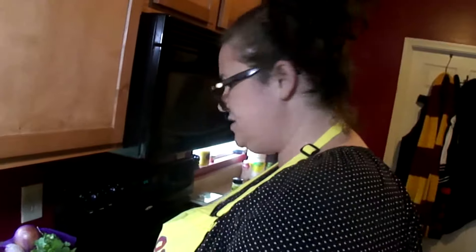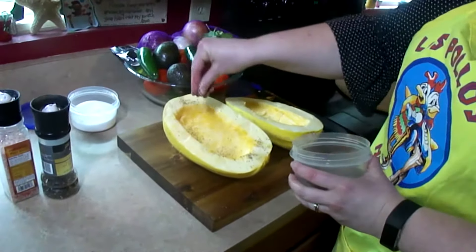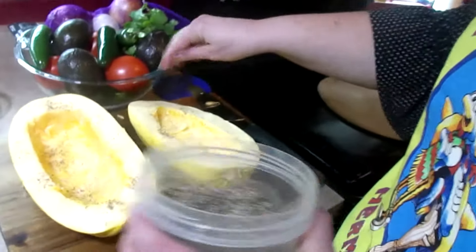Now that we have cleaned out our spaghetti squash, we are going to sprinkle it with salt and pepper — just a light dusting of pepper and salt.